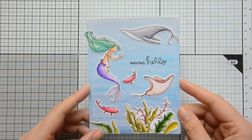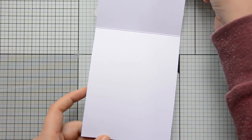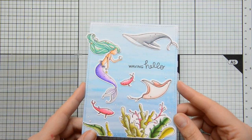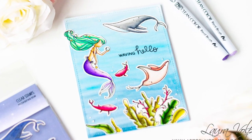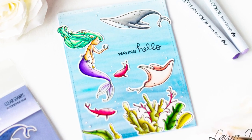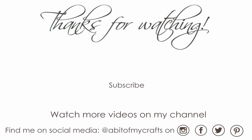And here is the finished result. I really love the style of these illustrations and I think the watercolor-like look we achieved today suits them really nicely. That's it for today — if you enjoyed this video, please let me know in the comments below, give it a thumbs up, and consider subscribing to my channel. You can visit my blog for the full list of supplies, and I'll catch you guys soon with the next one!